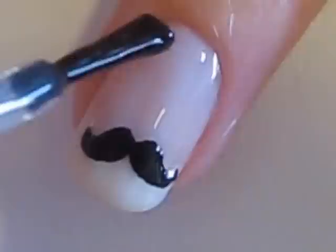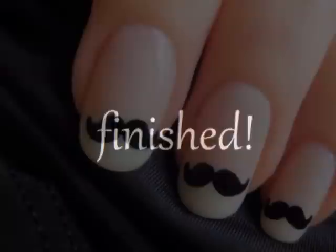Create the other side of the mustache using the same technique. Add a top coat and your little mustache is complete! I really hope you all enjoyed this tutorial — it's a very simple design that will look really cute this month. Take care and I'll see you next time!